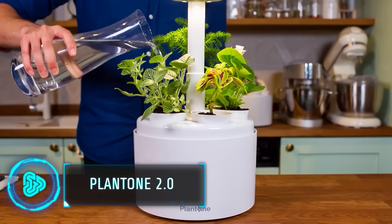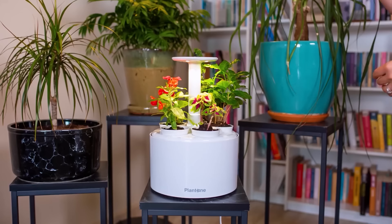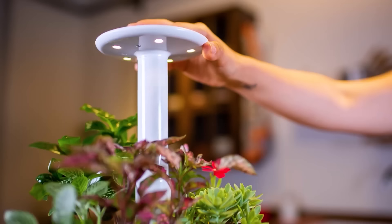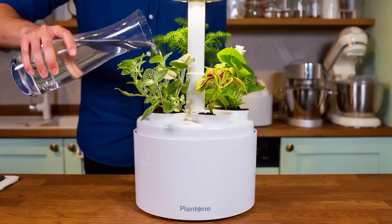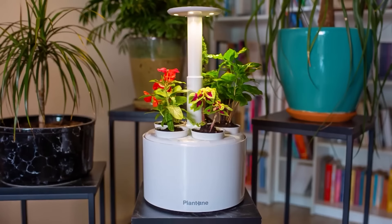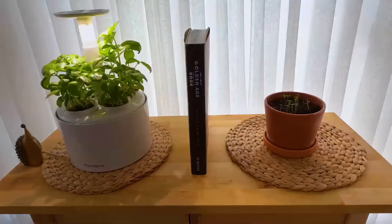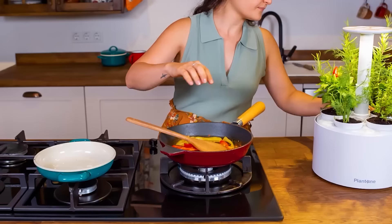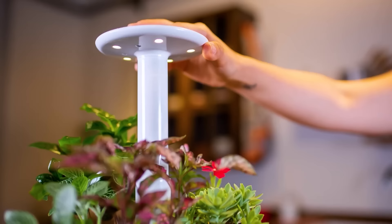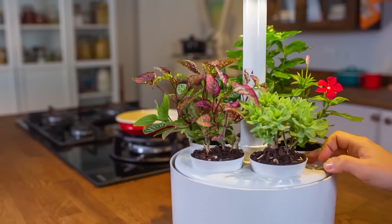With this latest innovation, cultivating your favorite plants at home no longer requires you to be a gardening expert. All it involves are three simple steps: plant your seeds, fill the water tank, and plug it in. The built-in light system operates automatically, adjusting to your plant's specific needs. The auto-watering feature requires only a monthly water refill, and you can customize the watering level for each plant individually. It's compatible with regular soil sets, allowing you to grow herbs, flowers, and cacti. Priced at $109, it operates at just 0.12 kilowatts per day — less than a dollar monthly in the US.